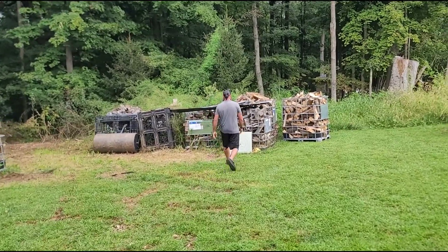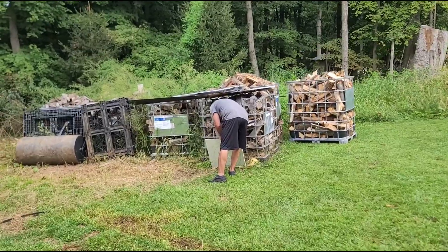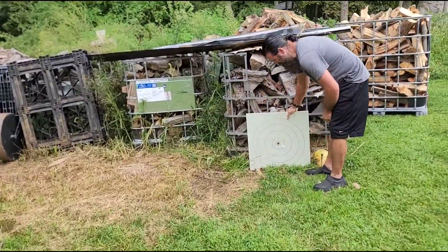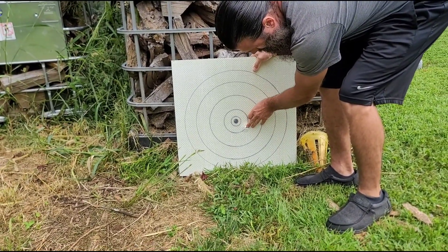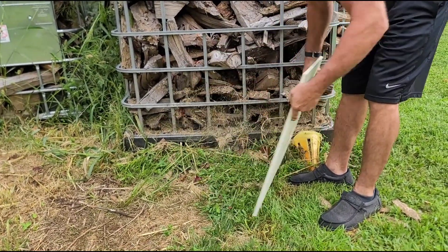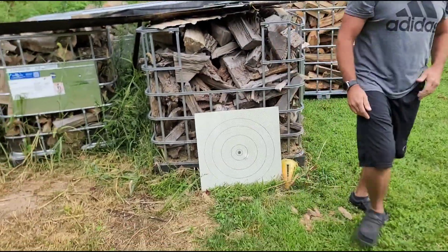Let's see what it did. It worked! Think that broke? There it is — 380. No exit, no nothing. It worked. $500 a sheet. Wow.